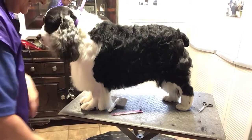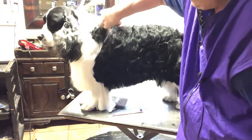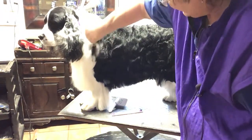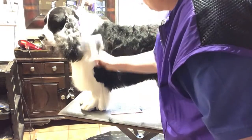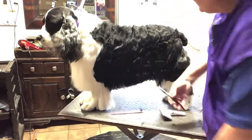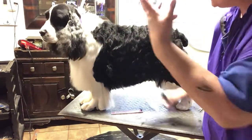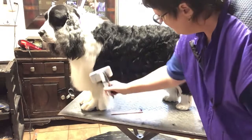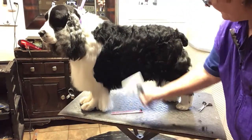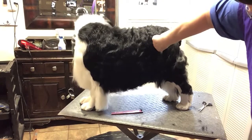That is exactly what we are doing when we sculpture hair. You've got to have a finished idea in your brain of how you want this dog to look at the end. All I'm doing is taking away all the hair that I don't want — I'm sculpturing all this hair to get down to the final vision.